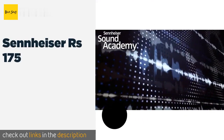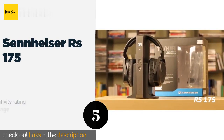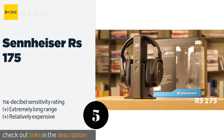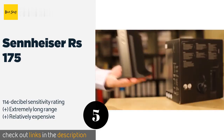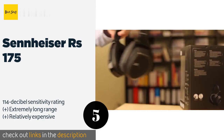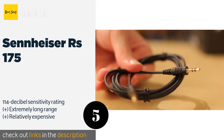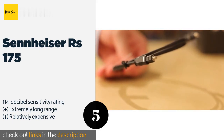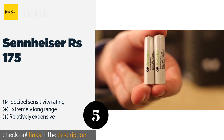The next product is the Sennheiser RS 175. Bass boost and two virtual surround modes allow the Sennheiser RS 175 to provide a near-cinematic experience with rich sound across the entire spectrum. Their plush ear cups are comfortable and do a great job of isolating you from outside noise. This product is available on Amazon for $200.